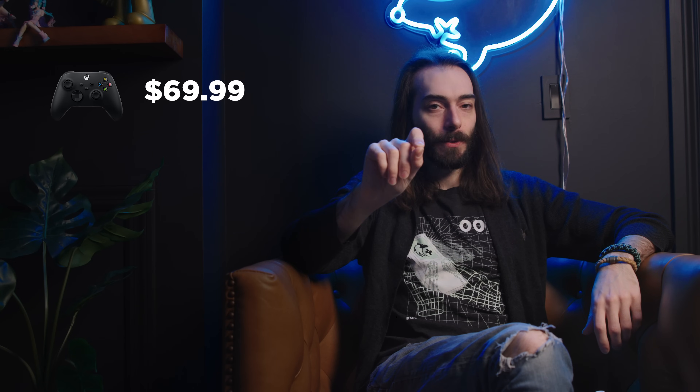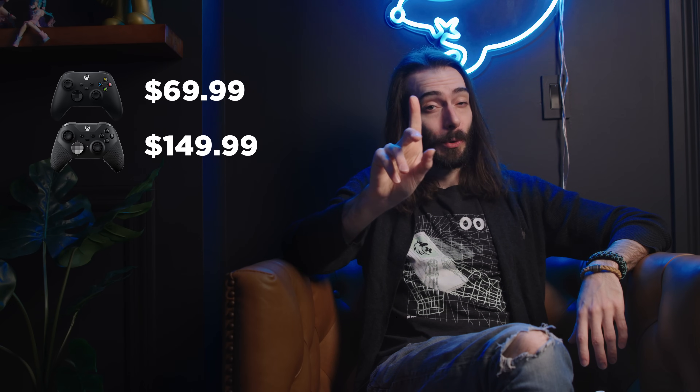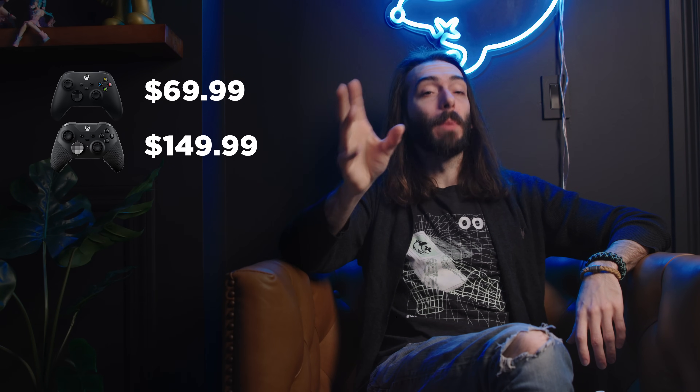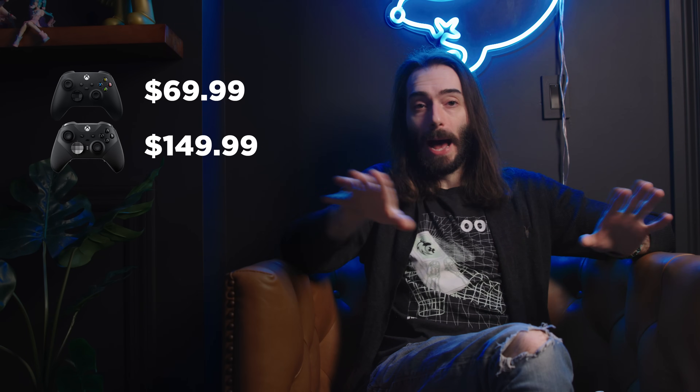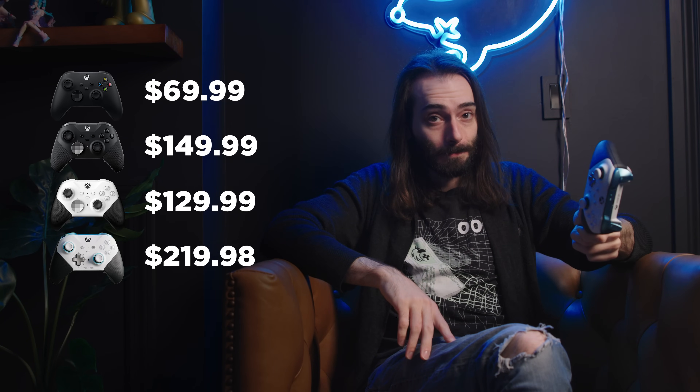A regular controller on the regular old Design Lab can be as little as $69.99 with no upgrades. An Elite controller can be as little as $149.99, which is still kind of a lot of money. If you want to save more money and still want an Elite controller, the core baseline option you could just go to the store and buy is only $129.99. Designing your own with color customizations will cost you an extra $20 over just the baseline core model. Mine was all out — balls to the wall — so this one cost me $219.98. That is understandably a lot of money for a controller, especially a first-party one.